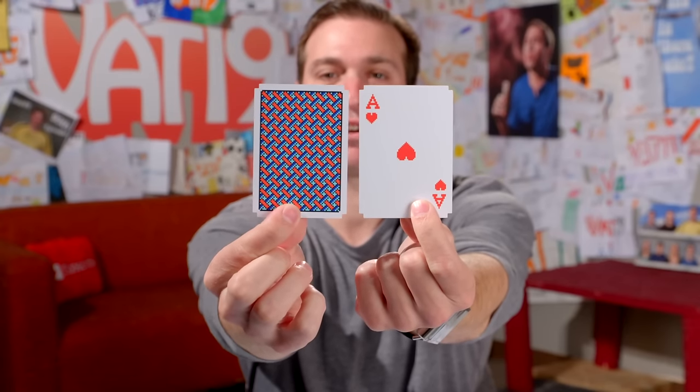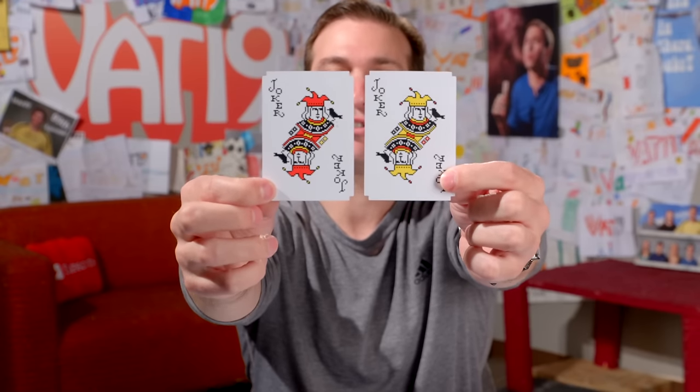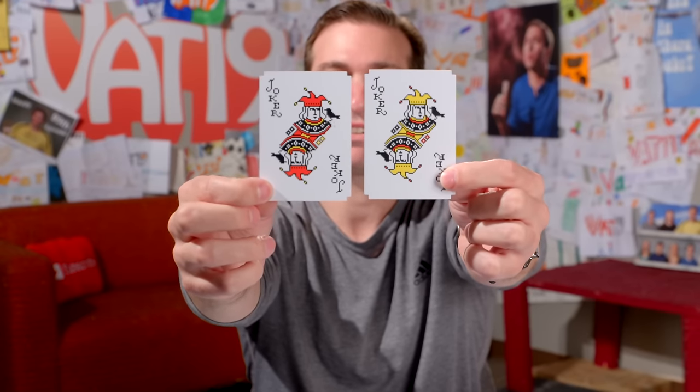These are the Windows 3.0 solitaire playing cards. Those of you who are old enough to remember the Windows 3.0 and 3.1 operating system — the only thing really worthwhile doing on that computer was playing the built-in solitaire game. These cards feature the original artwork from that game: cool 16-bit graphics, and the cards have been cut on the corners to look like they did in the game. The artist who created it originally also designed two jokers specifically for this deck, since the solitaire game didn't have jokers. Cards come in a nice acrylic carrying case.